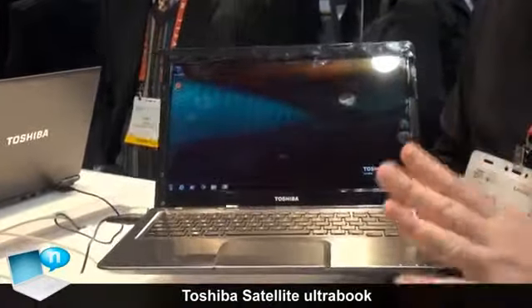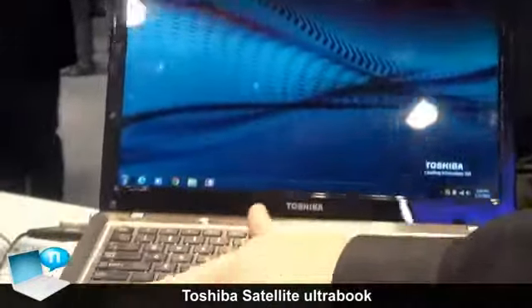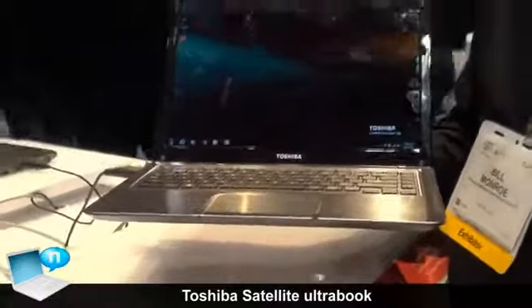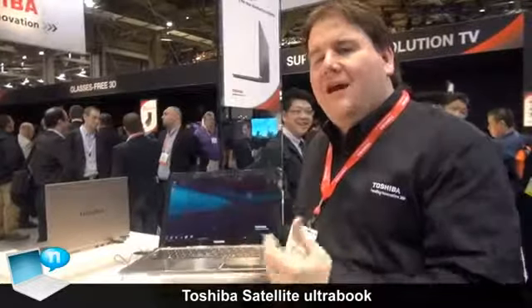We've done a couple of things here different from the previous products, including of course the bigger screen, but we are also using a different finish. This is an aluminum finish instead of the magnesium alloy chassis we've used on others, but we've still focused on giving you the performance you get from a traditional laptop in the ultra-thin and ultra-light.